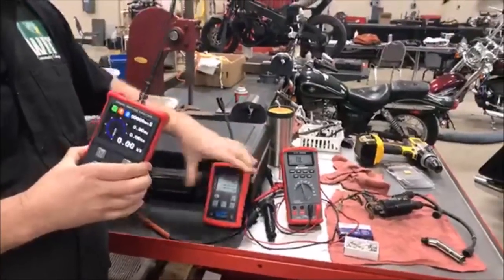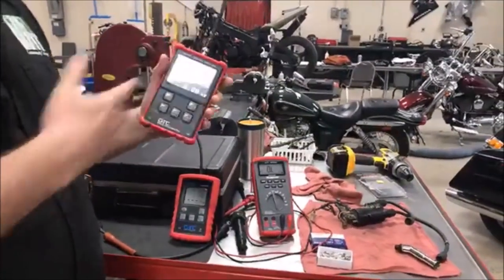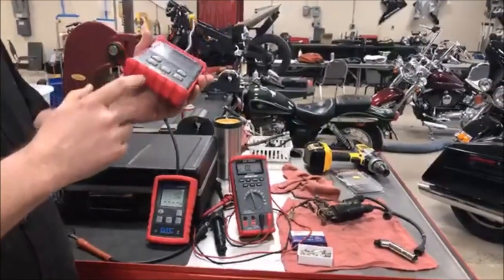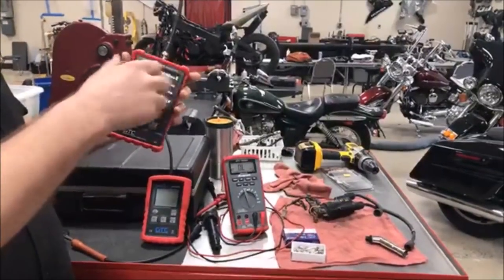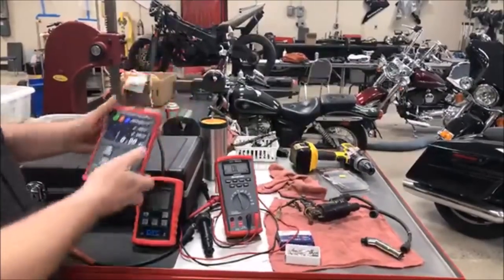They saw some videos that we had done on the old one and said, hey, you've got to check out this new one. The accuracy of that tachometer in this thing was awesome too. Also, this has rechargeable batteries in it — that was a pretty cool feature. To be able to see all that data at one time — way, way cool. Lots of uses.